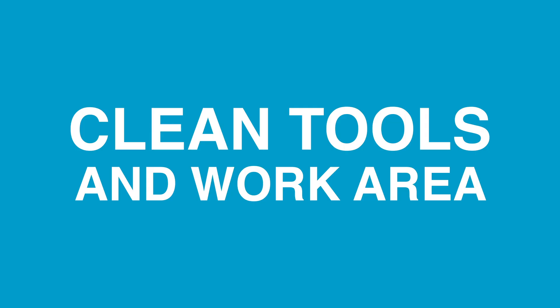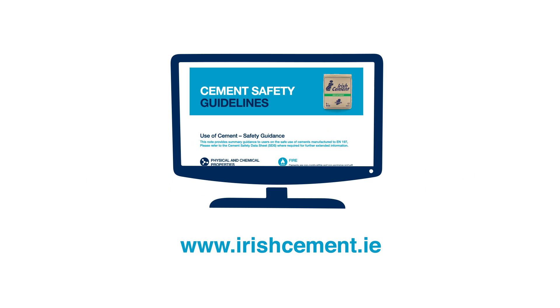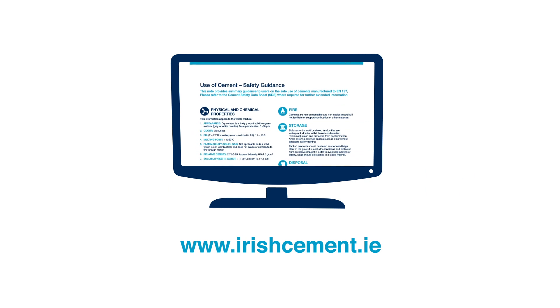When you are finished, clean your tools and work area. Further information can be found on the Irish Cement website.